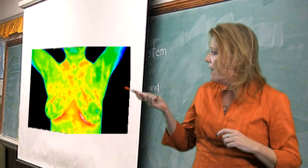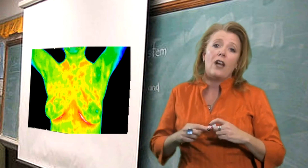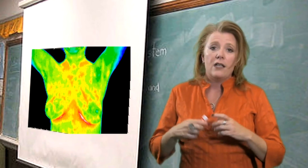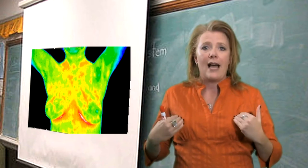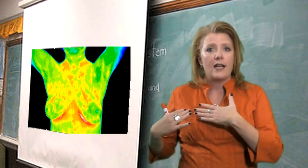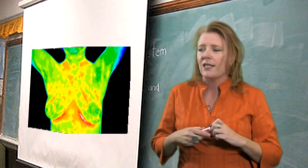For women who have fibrous breasts or lumpy, painful breasts, fibrocystic breast disease is very common. As you can see, there are heat patterns in the scan, but they are bilateral, meaning that they're on both sides — left and right. More likely this would be a fibrocystic diagnosis.